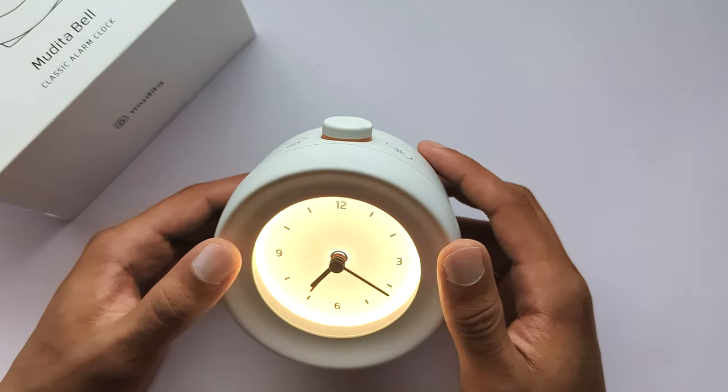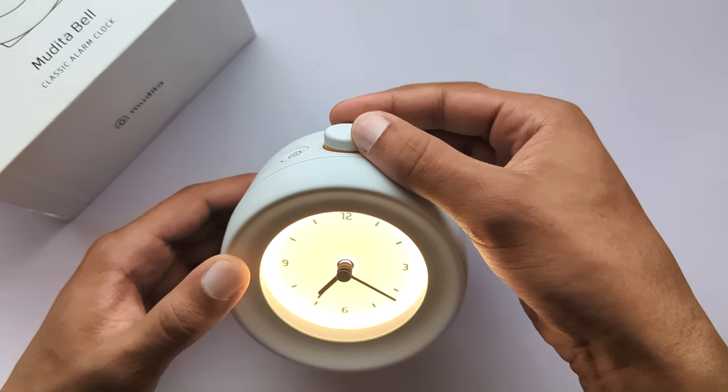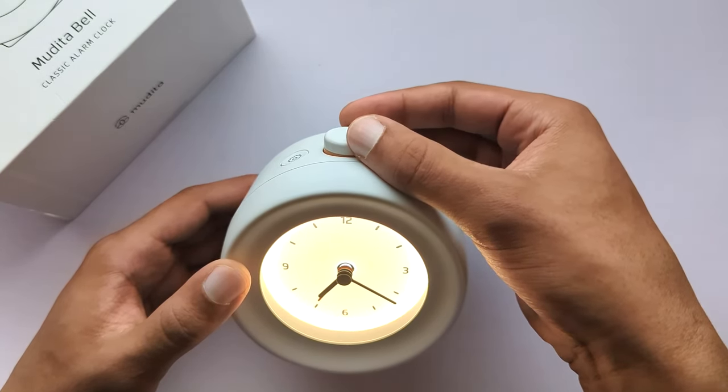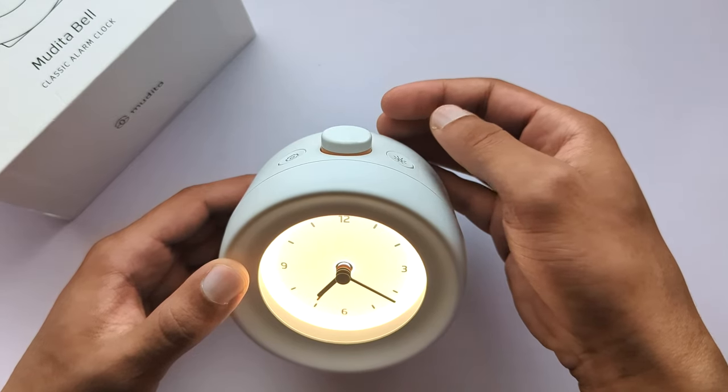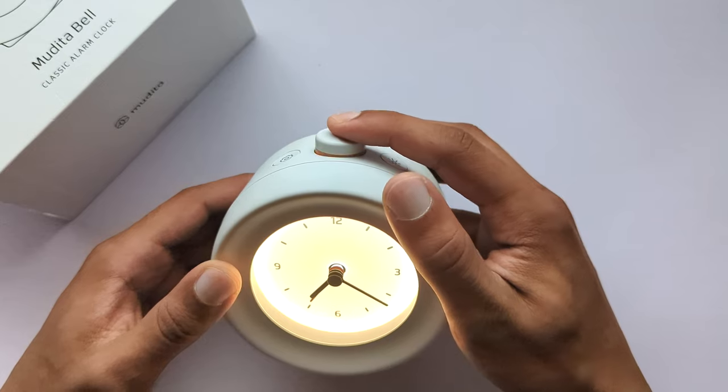Step one. Rotate the main button to change the sound of your alarm. You can choose from 10 different sounds. Lightly click on the main button to confirm your choice. You will automatically move to the next step where you'll be able to adjust the volume of your alarm.